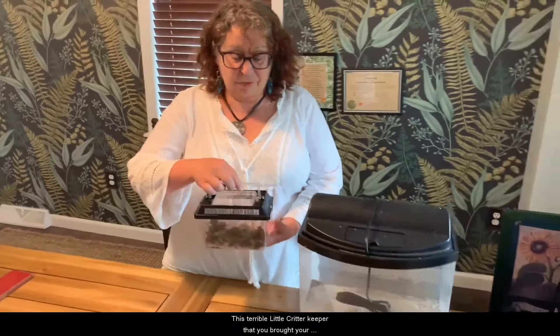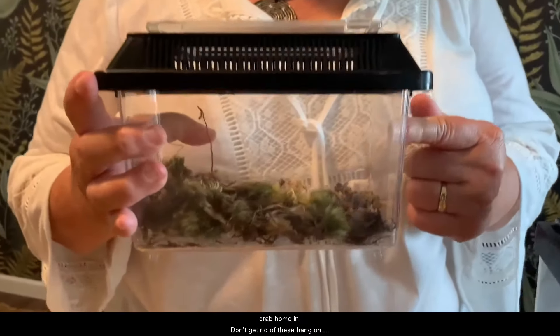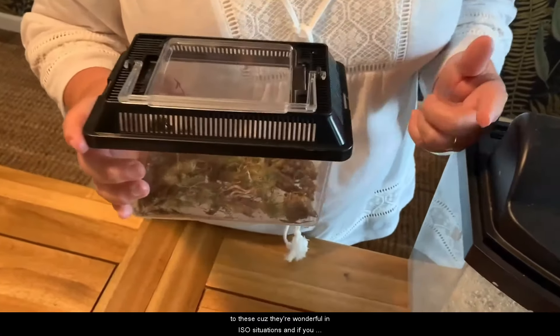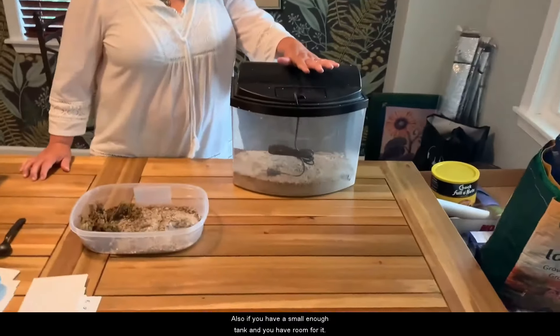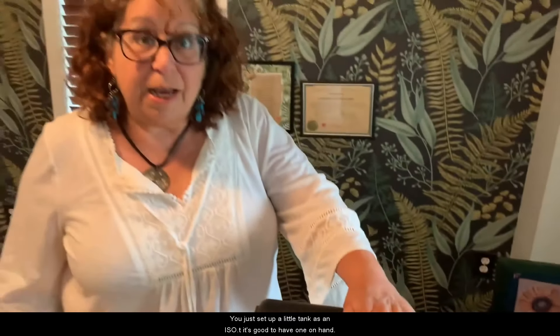If you don't have a little Tupperware container, maybe you have that critter keeper you brought your crab home in. Don't get rid of these — hang on to them because they're wonderful in isolation situations, and if you're picking up a crab that needs to be rescued, it's a whole other story. Also, if you have a small enough tank and room for it, just set up a little tank as an iso. It's good to have one on hand — you never know what's going to happen.